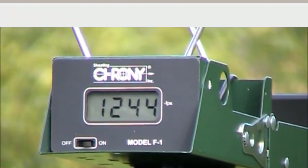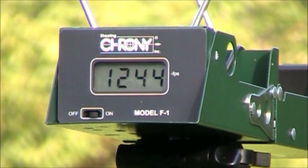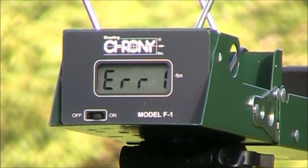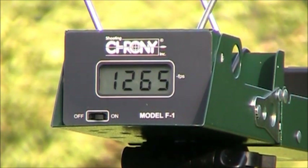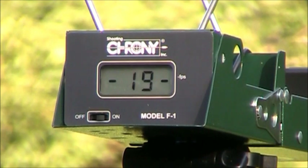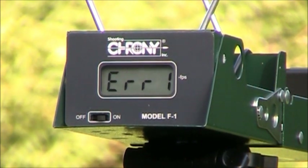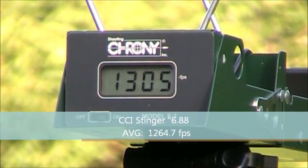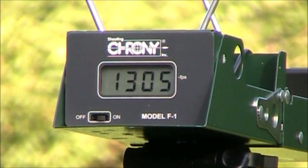For some reason the chronograph didn't like that too much, so we'll try the Stinger ammo through the Mark 3 again to get more consistent results. It seems like the chronograph needs to be in really sunny conditions to get good readings, so hopefully we get better light in a second.